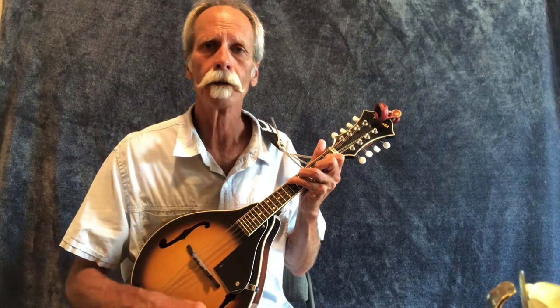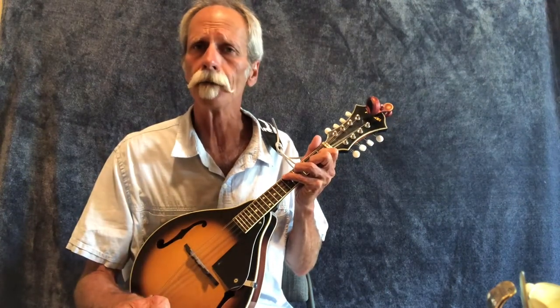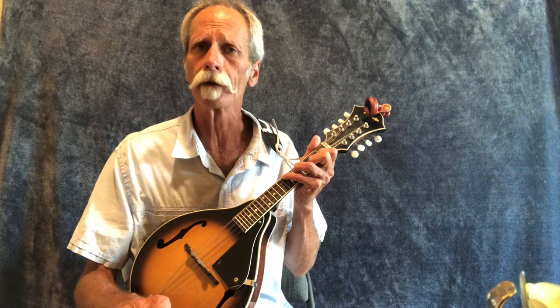When we strum it, that rings out. But to get that chunk sound, we don't take our fingers off the strings — we release the strings from the fretboard. We're hitting on the two and four, so if you can get that foot tapping on the one and the three, that helps.